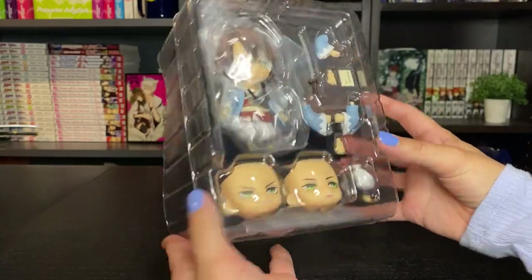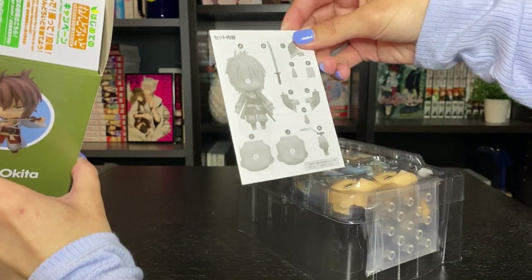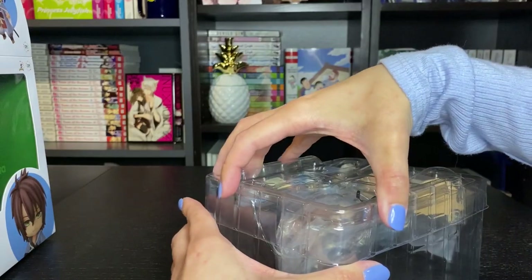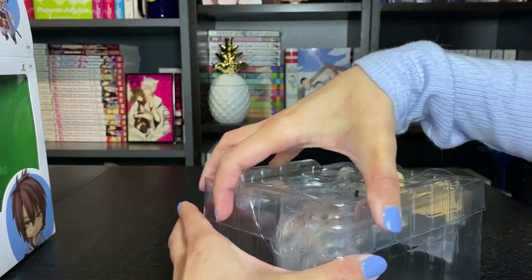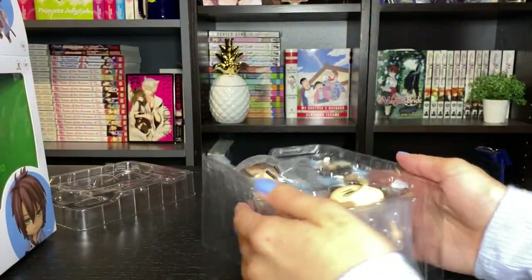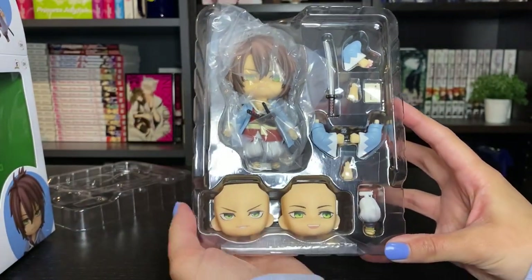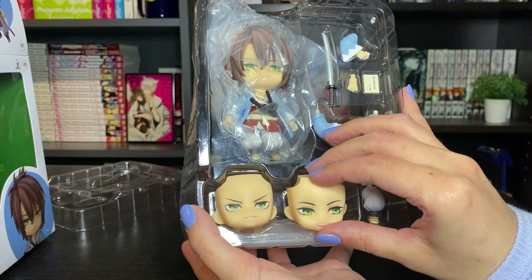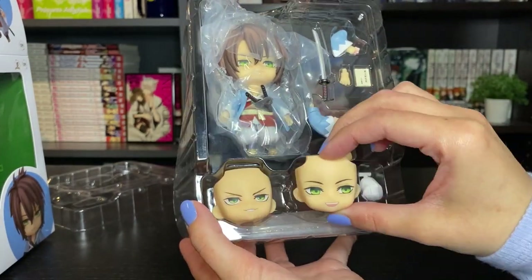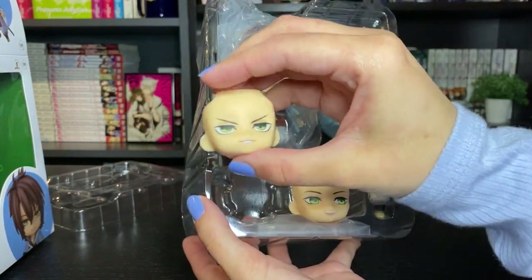So this is how he is packaged inside. He also comes with some instructions. Mental health isn't super great at the moment, and I don't want to worry about that. So this is how everything is all done up. We have got two different face plates: a smiley one, and a more smug one.